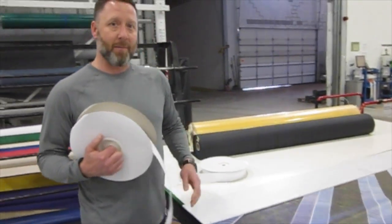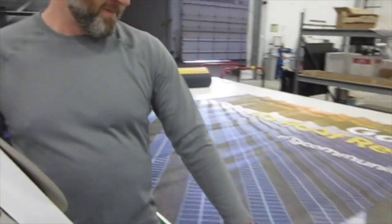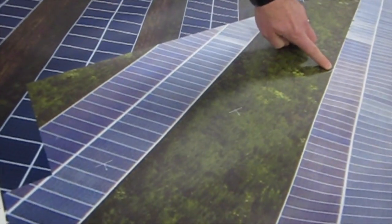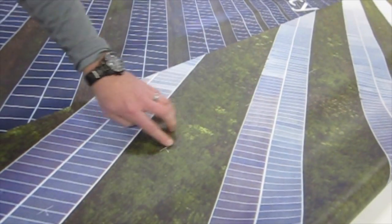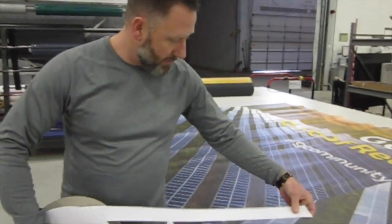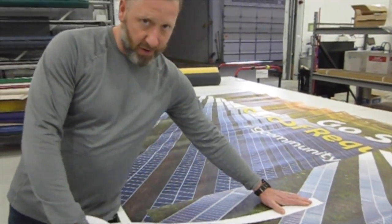What we did to make it better: on vinyl walls now, we have our 8-inch template marked right on the wall. Printed — comes off the printer just like that. So we know every time right where we need to put this Velcro.